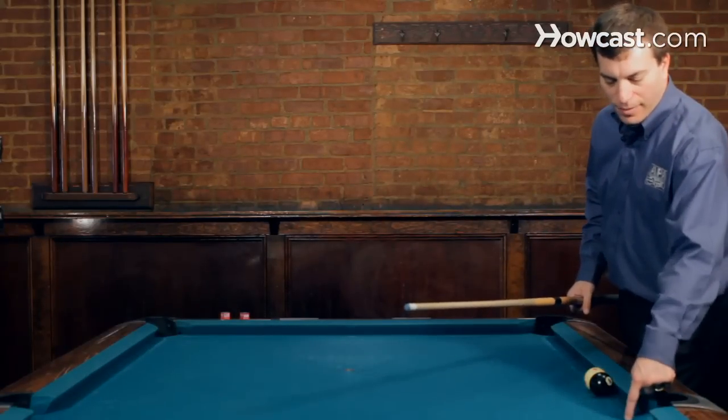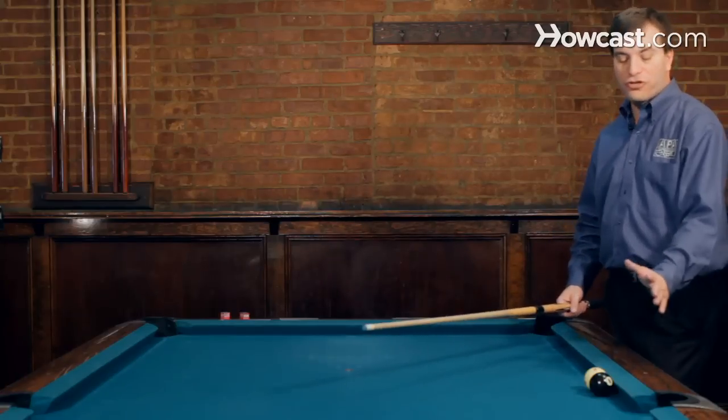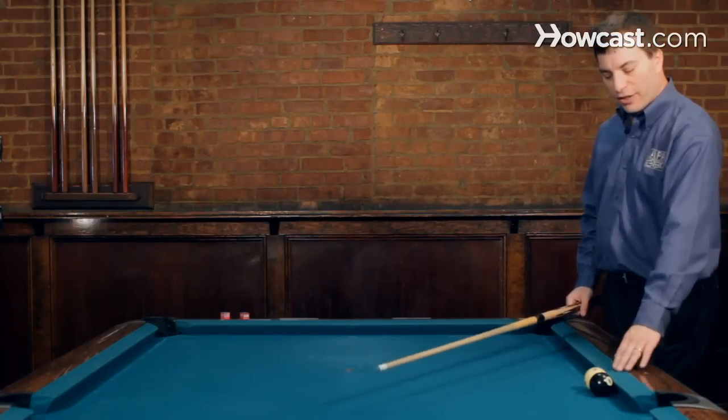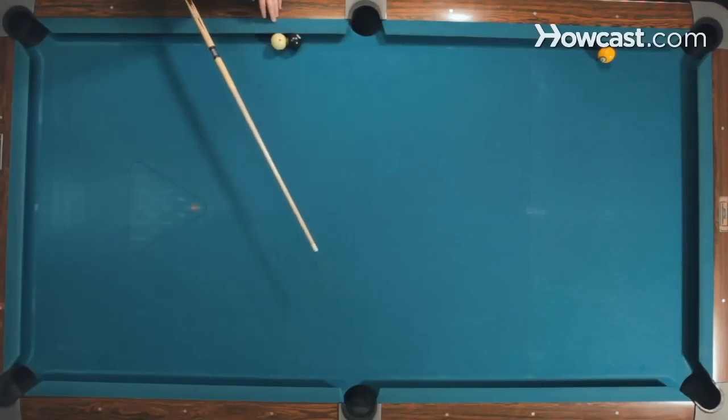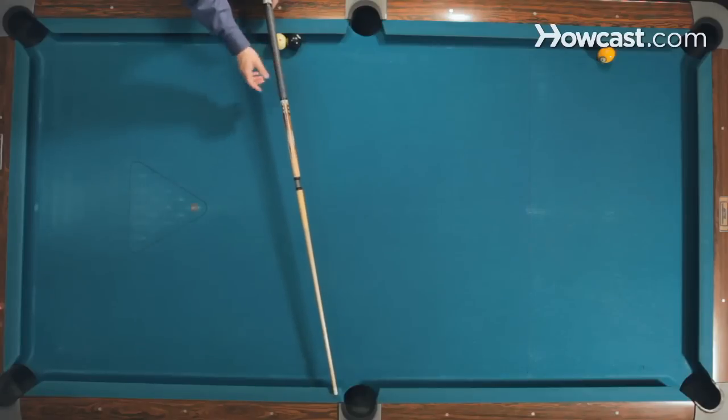As I do that, the eight ball is going to trickle up, be in front of the side pocket. The cue ball will then make the eight. Now the way you shoot this shot is I'm going to shoot it with a little bit of left hand English. If you're shooting from the other side, it'll be right hand. And I'm going to aim my cue stick just past the pocket point right there.